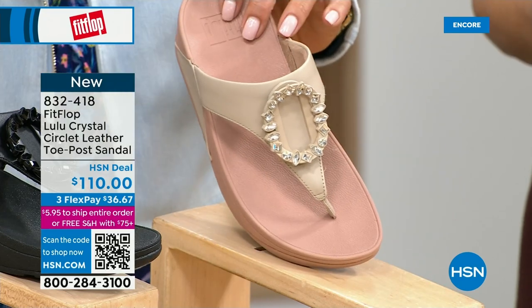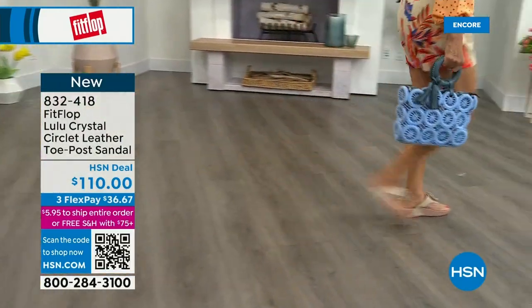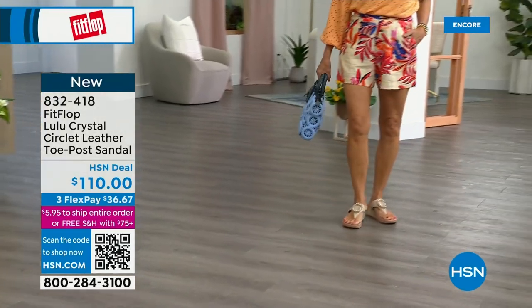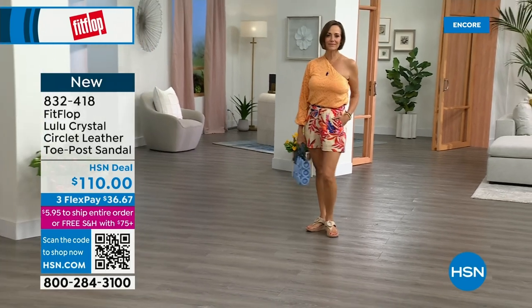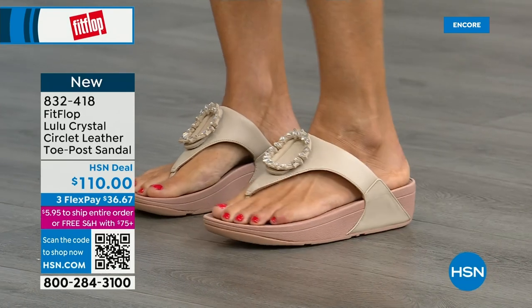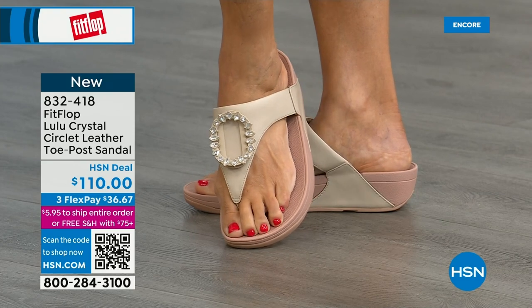This is that micro wobble board technology that we showed you with the today's special. This also has a padded toe post, and underneath we have a padded upper just like with the today's special — a microfiber lining, really soft on the foot. This is glam. This is wow. If you're really into big accessories and big jewelry, this is definitely your shoe. It's very new to FitFlop's line, so we wanted to bring it out so you could see it.